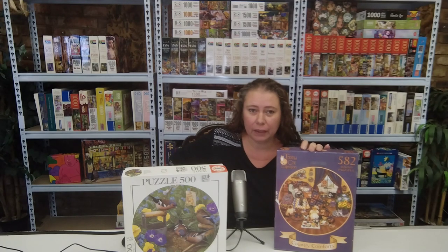Hi everyone and welcome back to my channel. For today's video I took out the two round puzzles I got in the month of April. I couldn't decide which one to do first, so I decided to do both of them for one video. I hope you enjoy it. My first round puzzles ever and there are so many differences between the two. The only thing similar is that they are both round and absolutely beautiful. So without further delay, here are the time lapses and I'll talk to you during them.